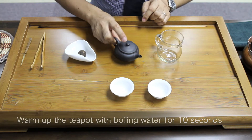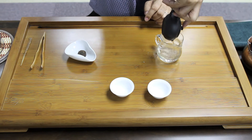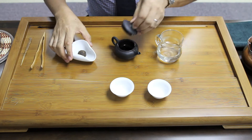After 10 seconds, pour out the water into the pitcher. Then place the tea leaf.